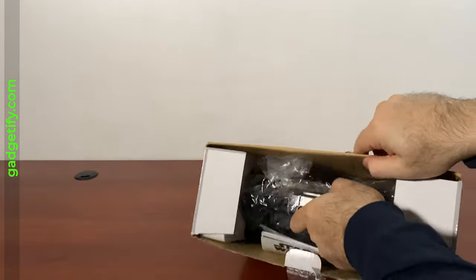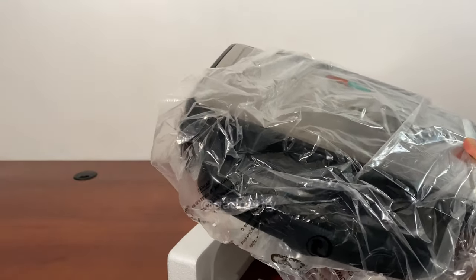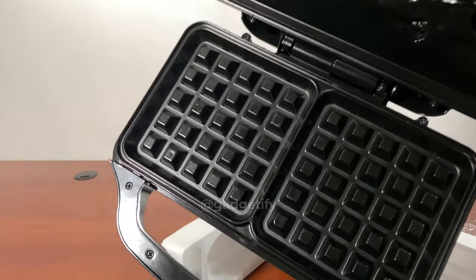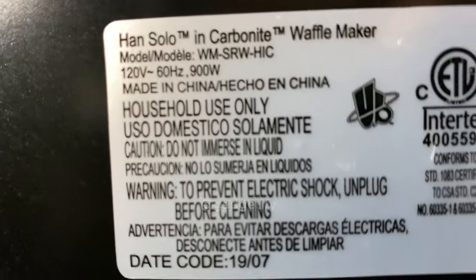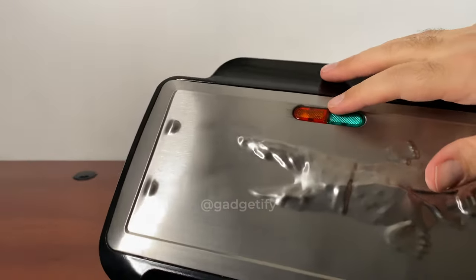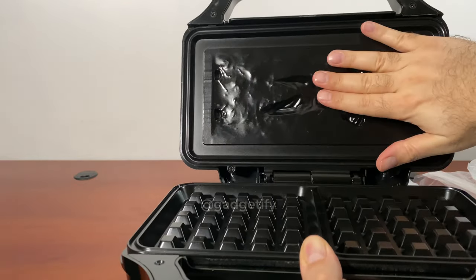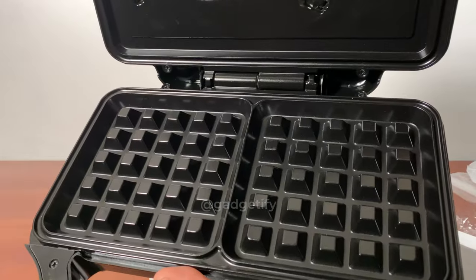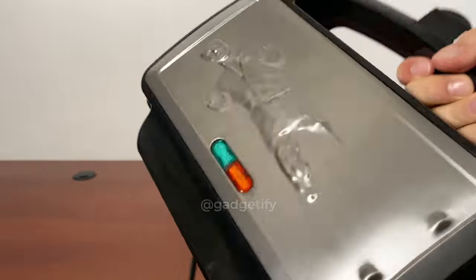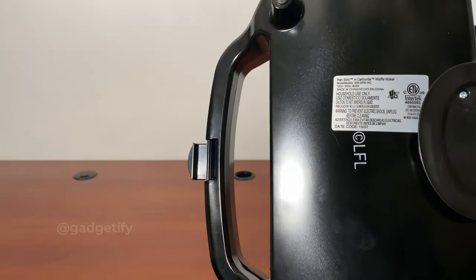Even though I bought this from someone, it is not used — it's brand new. It was a gift apparently that was never used. There are no scratches or anything like that, no breaks. It has these lights that tell you when you turn it on and when it's ready. It has this locking mechanism on the handle, and it's nonstick. It puts this image on your waffle — two waffles side by side. It also has nonstick legs so it stays put as you use it.